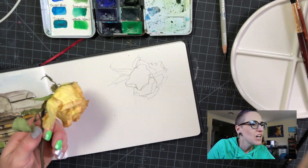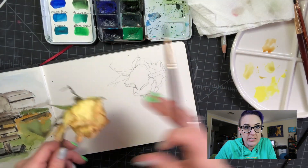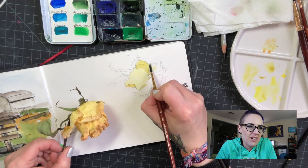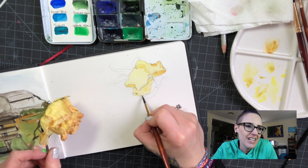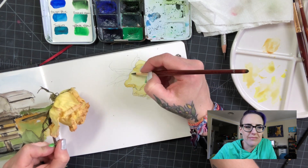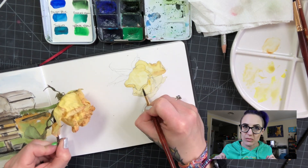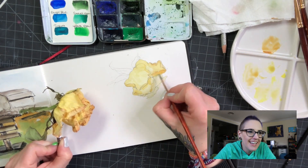I was looking for something to sketch because I just like to sketch, and I had these yellow roses. Our friend Kevin — he's a friend of my son's but also my friend — lives with us right now, and for Valentine's Day he decided to give us a bouquet of yellow roses, which symbolizes friendship. That was really sweet of him.